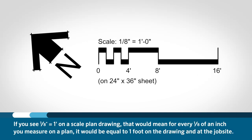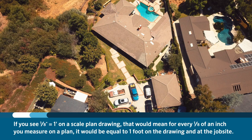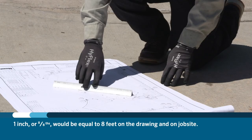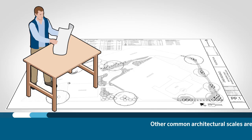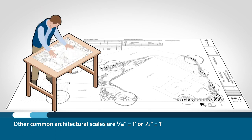Architectural scale in imperial units is based on the inch. So if you see one-eighth inch equals one foot on a scaled plan drawing, that will mean for every one-eighth of an inch that you measure on the plan, it will be equal to one foot on the drawing and at the job site. One inch, or eight-eighths, would be equal to eight feet. Other common architectural scales are one-sixteenth inch equals a foot, or one-quarter inch equals a foot.